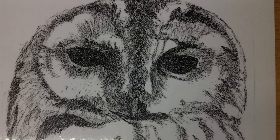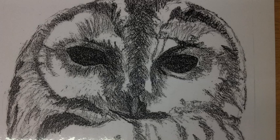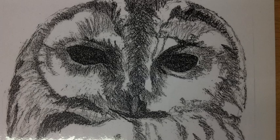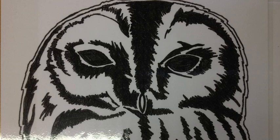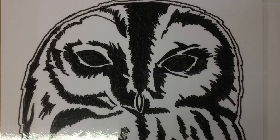During this video you are going to see how to change a tonal sketch into a simple black and white image that can then be transferred onto lino. Here you can see an original tonal sketch. This is what the tonal sketch could look like once it's turned to a black and white image.